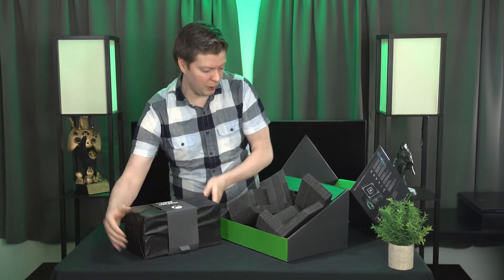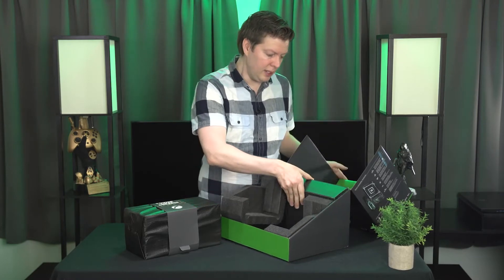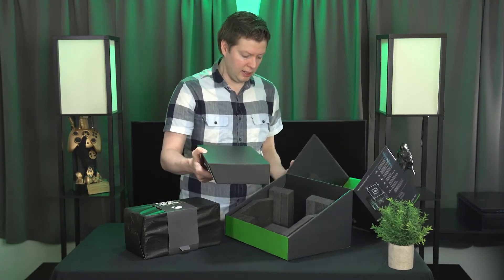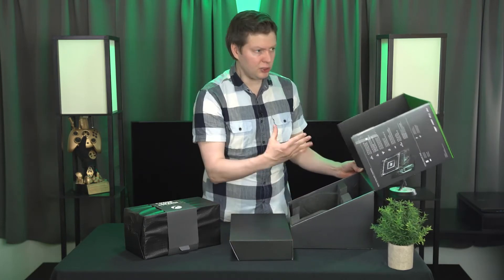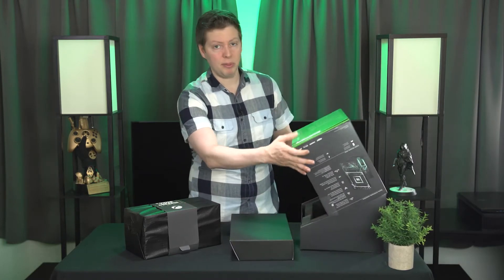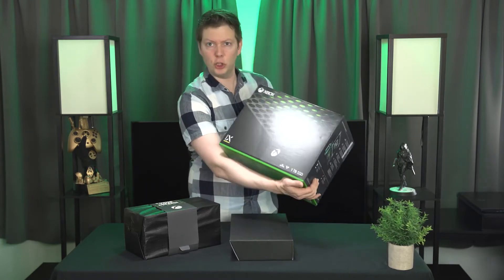It's also heavy. Both next generation consoles have quite a weight to them. They have a code there. And here are your peripherals. They really thought about the presentation when somebody brings this home and they're going to be opening it up for the first time. Kudos — I really like that.